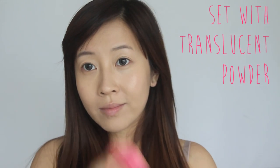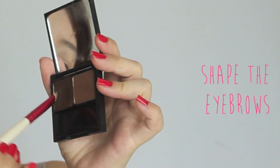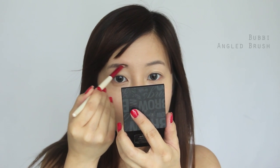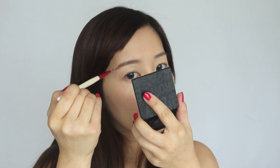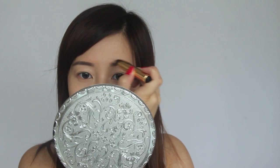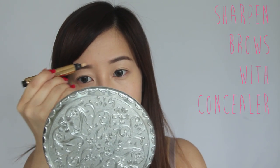Now I can blot the face with translucent powder. You don't need to apply a lot — only on the forehead and of course around your nose, because no one likes a shiny nose, above the cheekbones, and around the mouth. I'm using eyebrow wax because it's the easiest way to shape and tint the brows at the same time. To highlight and define the brows, take a concealer and clean up around the edges to make them appear more sharp.